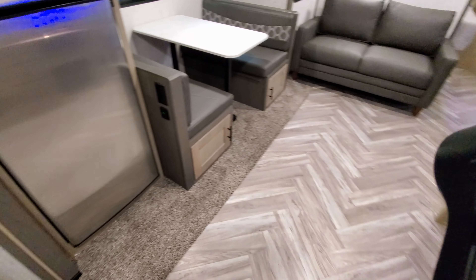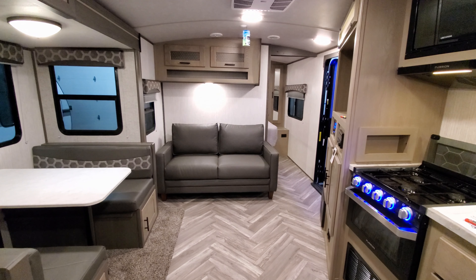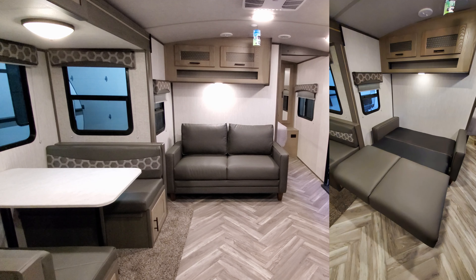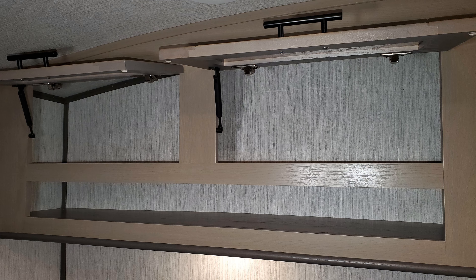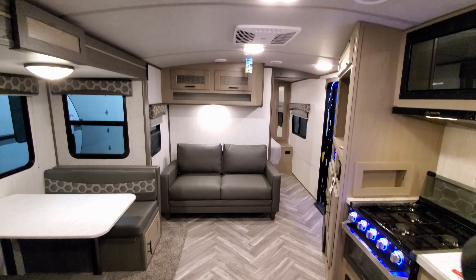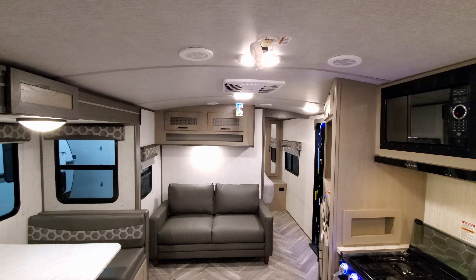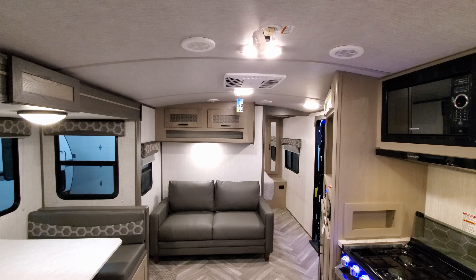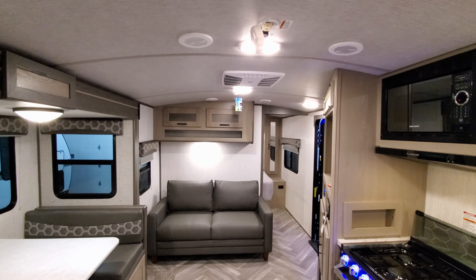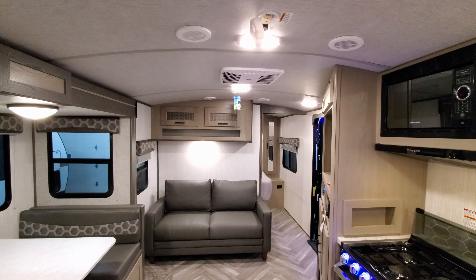Spinning back around toward the front of the RV, you have your sofa area — that is a tri-fold sofa so it does flip out into a full-size bed. There's storage up above along with shelf space as well. This is an arched roof, so the center section is taller than the sidewall areas, giving nice height inside the unit. There's a dual air conditioning track running down the center — it's a Coleman air conditioner, which is a little quieter than the Dometic version.